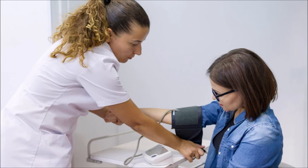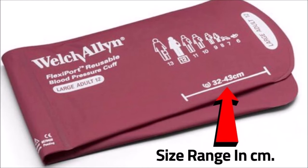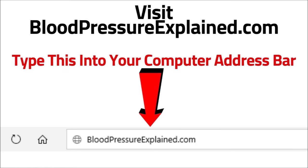Like arm position, how you wrap the cuff around your arm, its tightness and size, is extremely important. That's a whole different topic, which I wrote a blog post on. You can check it out by typing bloodpressureexplained.com into your computer's address bar, or click the link below.